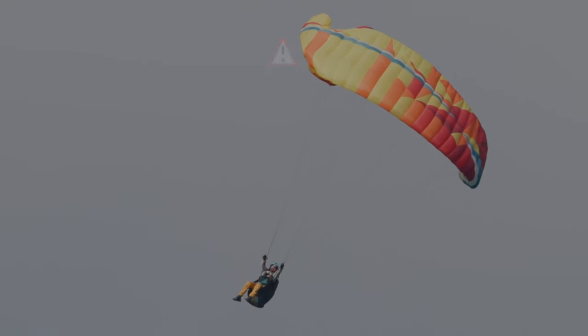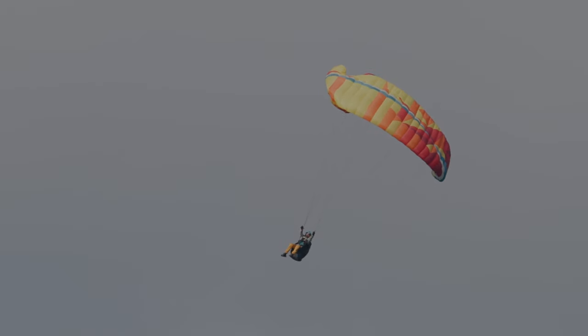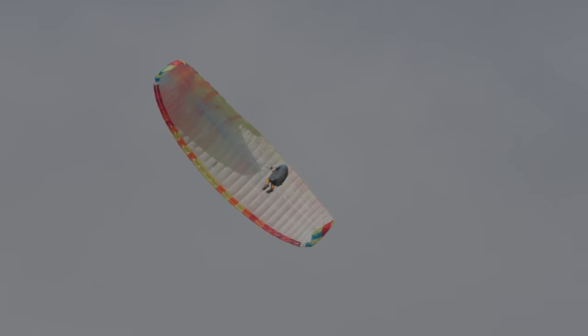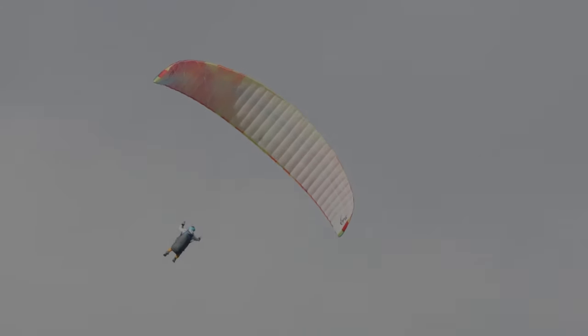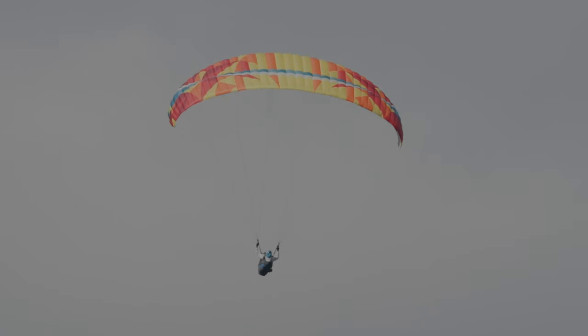Et lorsqu'il arrive sous la voile, plus d'une moitié de voile est fermée à droite — il faut donc craindre une mise en rotation. Le pilote devrait déjà commencer à contrer avec ses commandes à gauche pour ne pas se laisser embarquer dans une rotation involontaire. Notre pilote est un petit peu laxiste. La voile part sur un demi-tour de rotation puis elle s'ouvre, et notre pilote n'a plus qu'à gérer une simple sortie de rotation avec une ressource, puis une petite abattée.